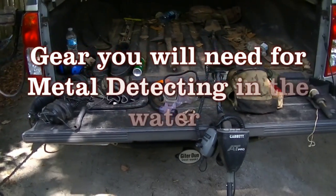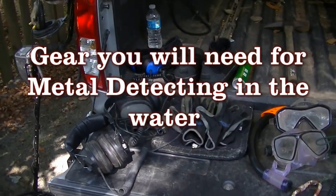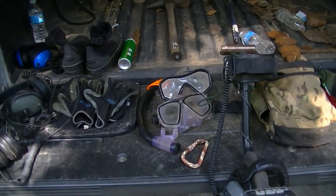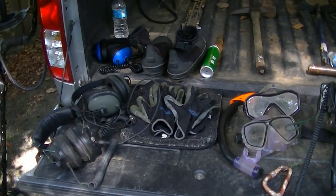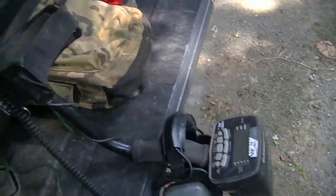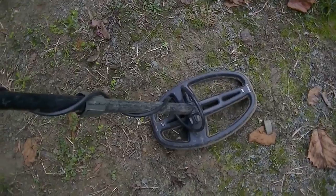Hey everyone, today I'm going to make a video showing all the gear that I use for detecting in the water. Many people ask about the headphones, shoes, cameras, and stuff like that that I've used in my videos, so this might help some of y'all out. First of all, I use the Garrett AT Pro with a small 5x8 inch double D search coil for water hunting.